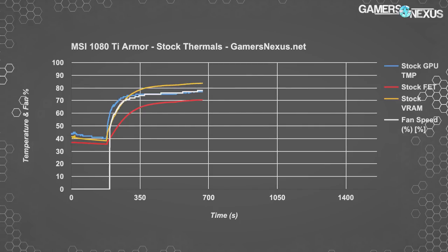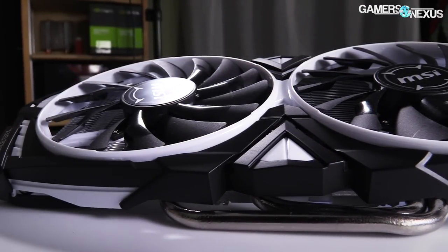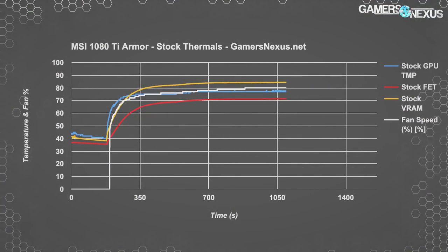At this noise level, MSI has managed to assemble one of the worst performing cards in both noise and thermal categories in our tests, achieved only by sticking an underqualified heatsink on the 1080 Ti Armor. Looking at VRAM temperatures, we're rapidly nearing 90 Celsius on the measured GDDR5X module near the power component. Measuring the hotspot MOSFET in the center of the VRM, we see a temperature of around 71.2 Celsius — not too bad.